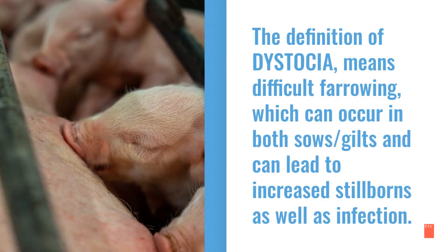So why do we need to sleeve sows? There is something called dystocia, which means difficult farrowing. This can occur in both sows and gilts and can lead to an increase in stillborns as well as infection.